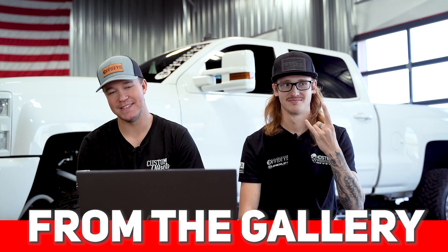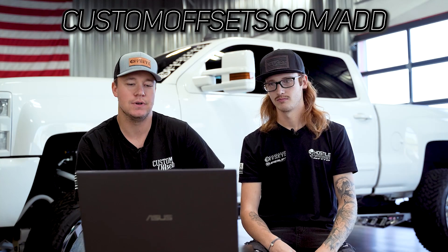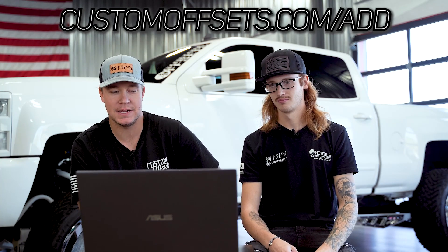That's what we got for you guys on today's video. If you guys need wheels, tires, suspension — customoffsets.com. And as we said before, the easiest way for you guys to get featured on a From the Gallery is to add your truck to customoffsets.com/add. That's our gallery. We're out. Peace. That's a lot of truck for only one drive shaft.